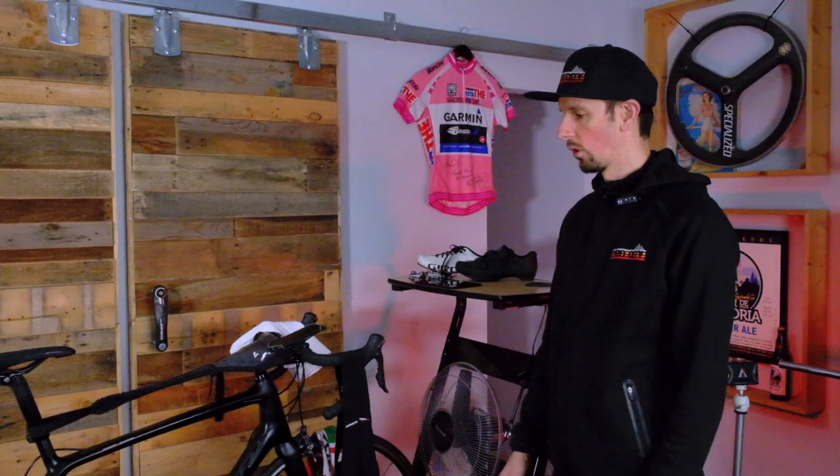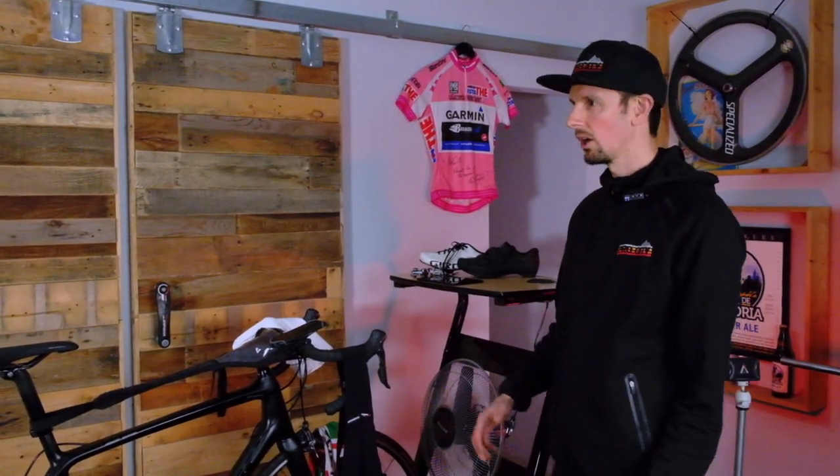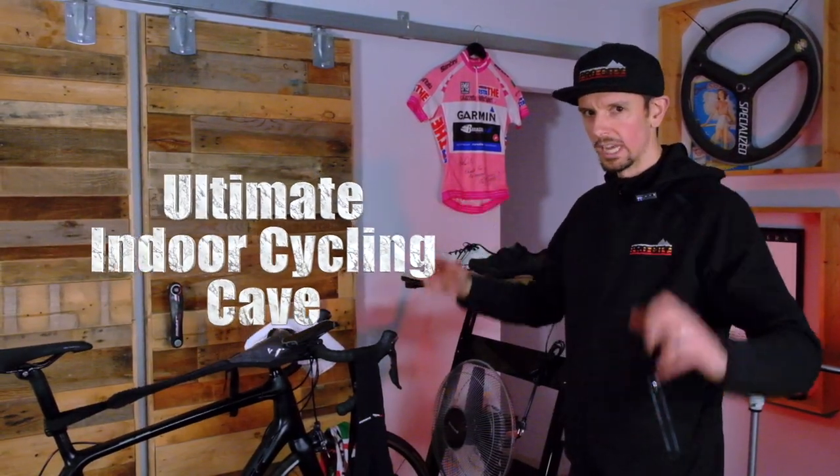Hey guys, it's Scotty with Trek Pro City in Victoria. Today we've kind of set up all of our toys for indoor training. This is what I would call the ultimate indoor cycling cave.